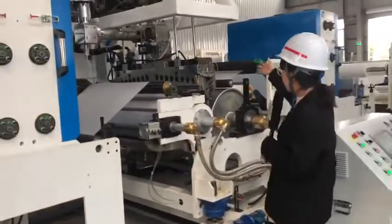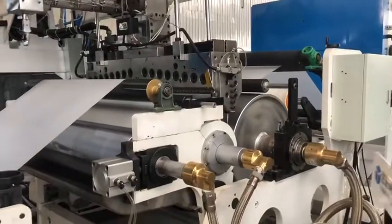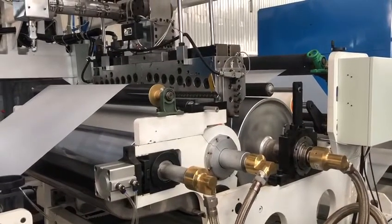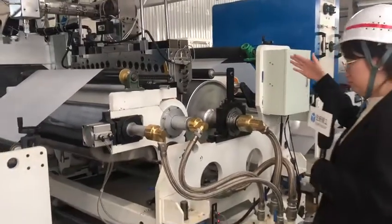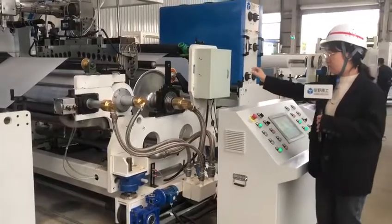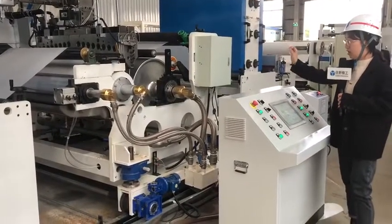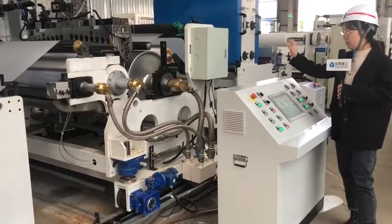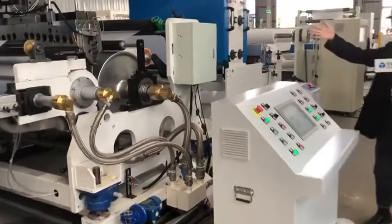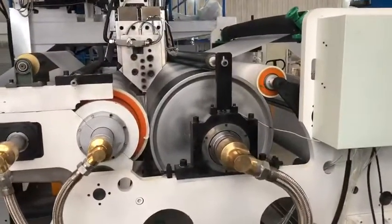Let's look at the T-die. This is very important for the whole line because it laminates the plastic. The combining rollers make the plastic and the film bond together very well — one is a rubber roller and the other is a steel roller.